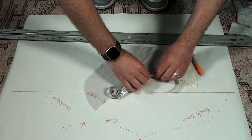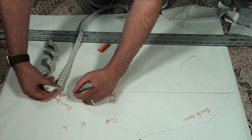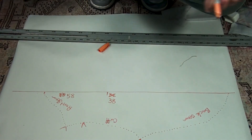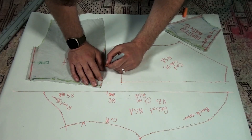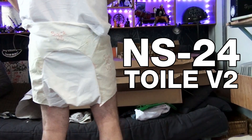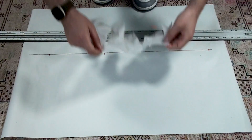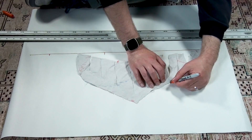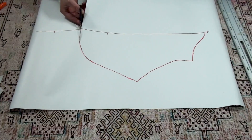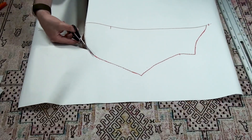I measure the original centre rise and compare it to the new pattern — I've added 20cm. That's a very dropped crotch. I then trace and cut out the other pattern pieces. The NS stands for nappy shorts. I try again with the spread, aiming to reduce the drop by shortening the overall length of the gusset. However, this increases the width, moving some of the additional material into the inseam.